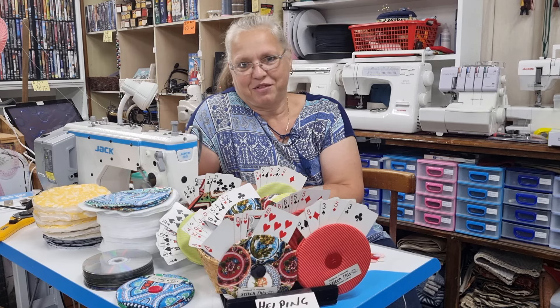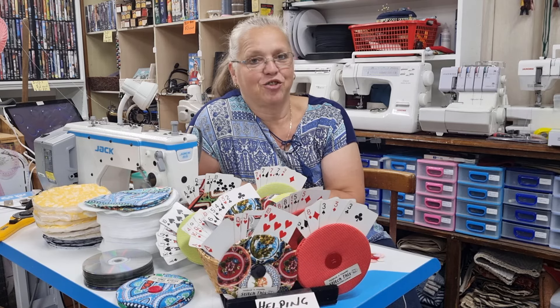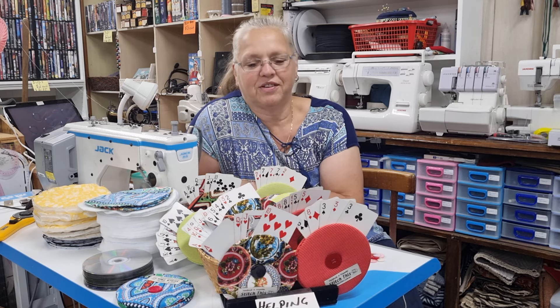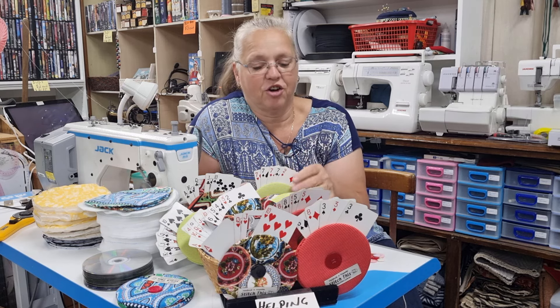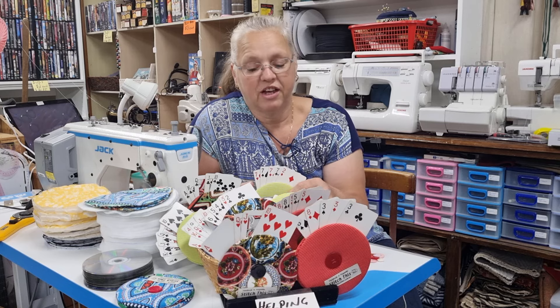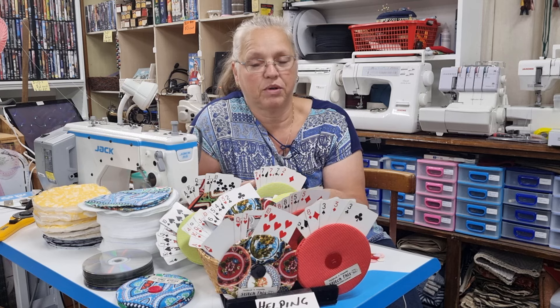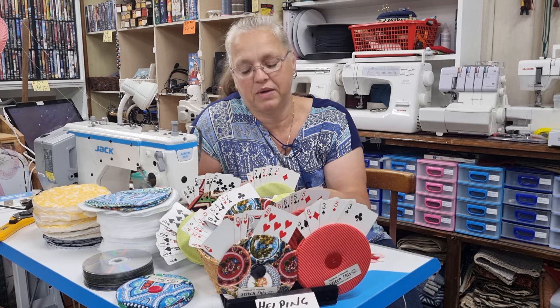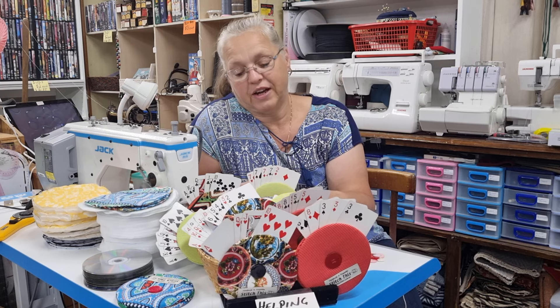Hi, welcome back to Christine's Home Affairs. Today I have a super fun and quick project to show you. I actually saw this on a friend's timeline and she has them in her pop-up store where she lives. She's about three or four hours away from me, so we're not in competition with each other. So I thought I'd show you how to do these.